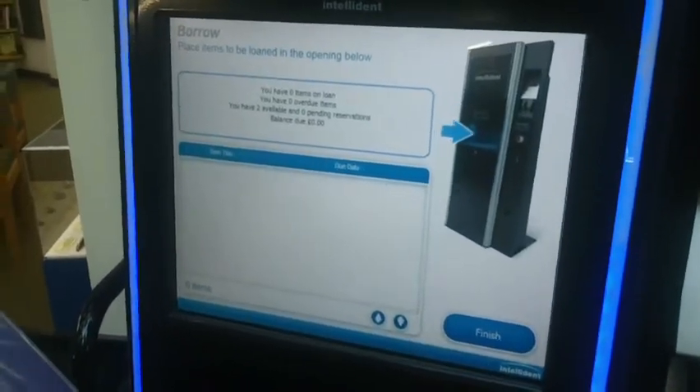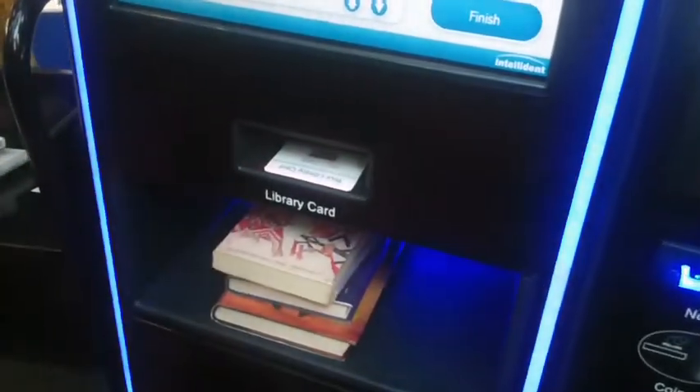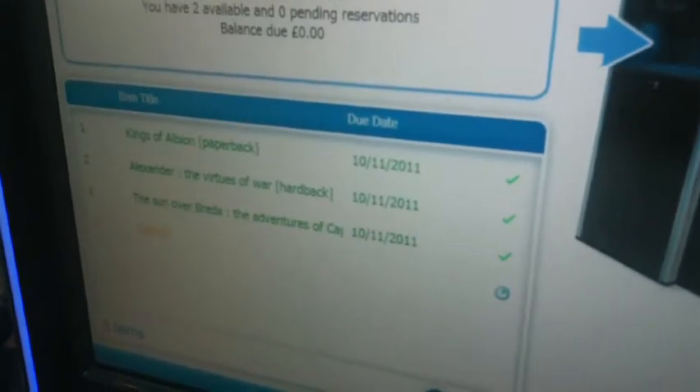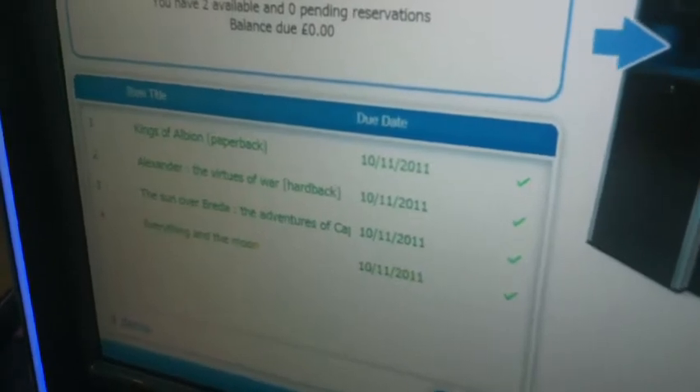All I then need to do is put the books inside the mouth of the machine and the machine will pick up the tags and read them one by one. Once it goes green and shows you what the date is, it'll give you a tick, showing that everything is well. If it's not, it will tell you what to do, so don't worry.